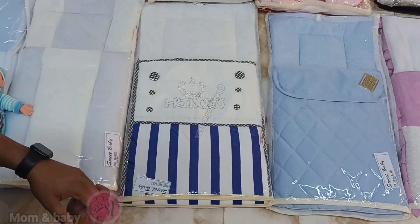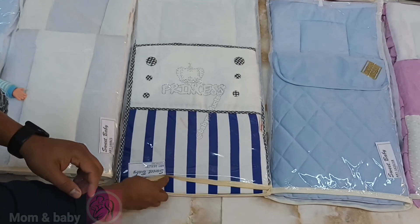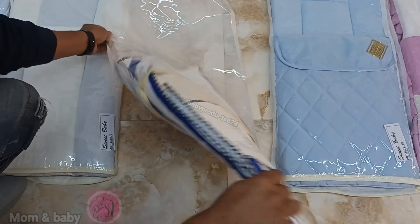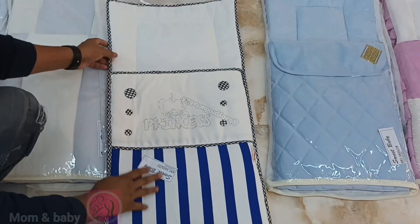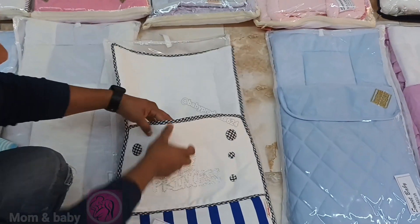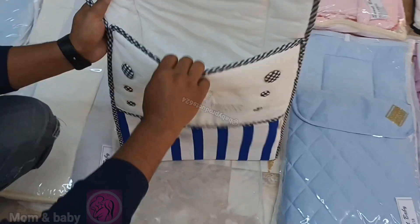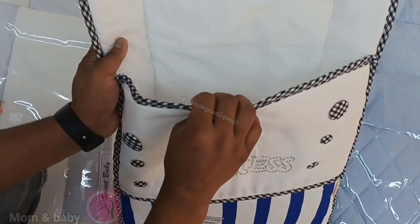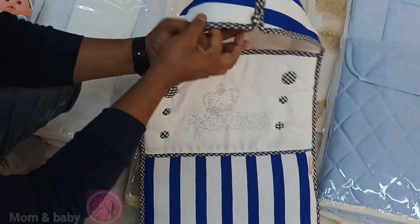Now we'll open the flap and show you — what you can do with it, you can see now. What this has inside is also good — it's a good fitting to get this.